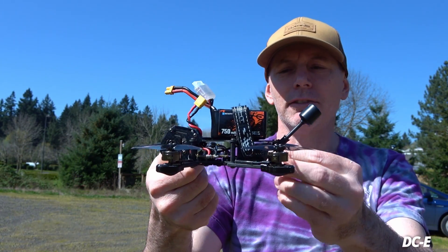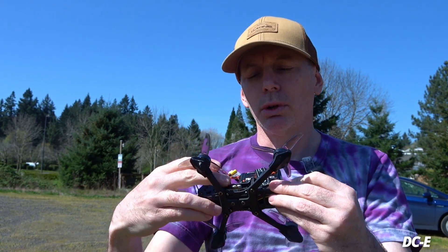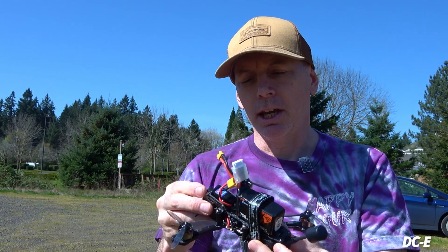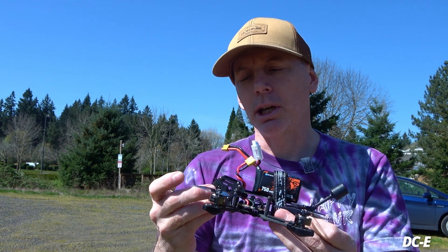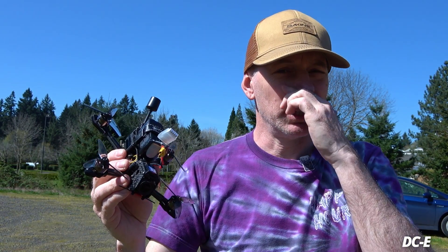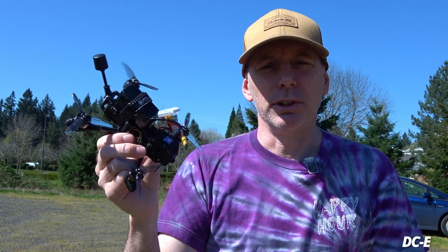It's going to be a two-part arm assembly with some TPU motor bumpers on the bottom. The DJI O3 is sitting in the very back. We have a little miniature 20x20 flight controller and a bit of carbon with some dampening up front for the DJI O3 camera.